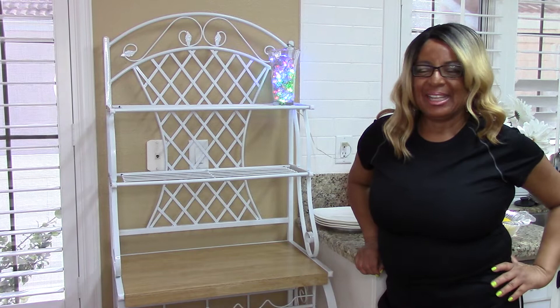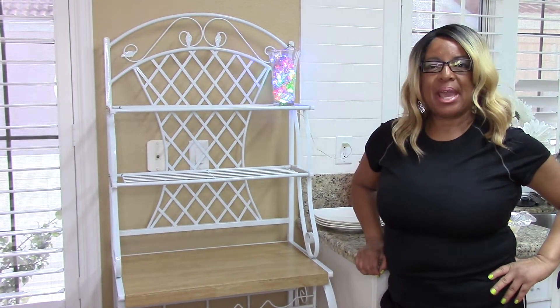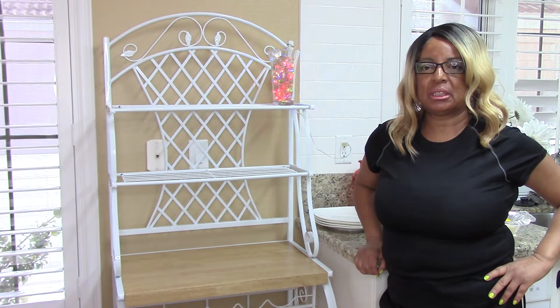Hello and thank you for coming in. Today I'm styling my baker's rack. I wanted it so badly because it gives me extra storage space while my supplies are conveniently and attractively displayed.